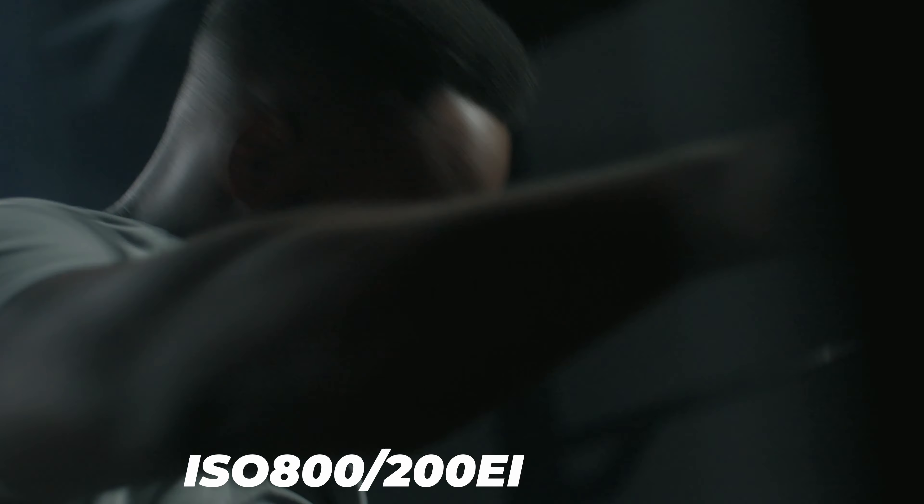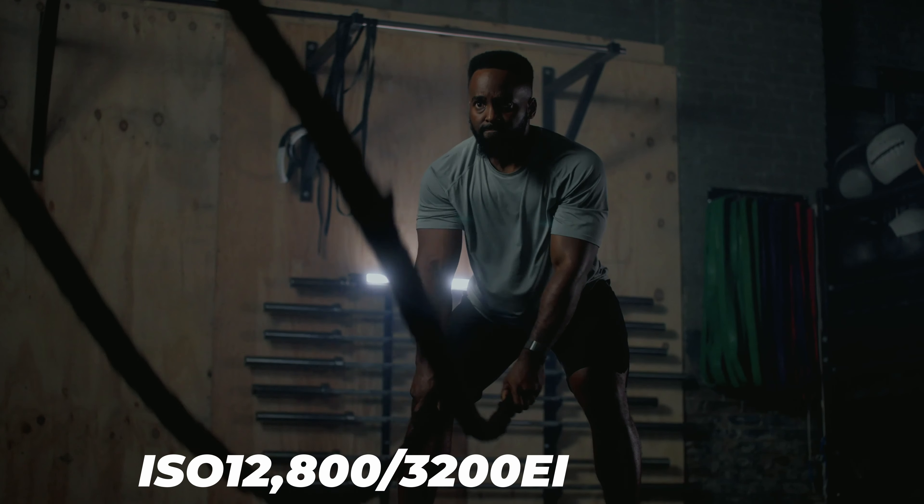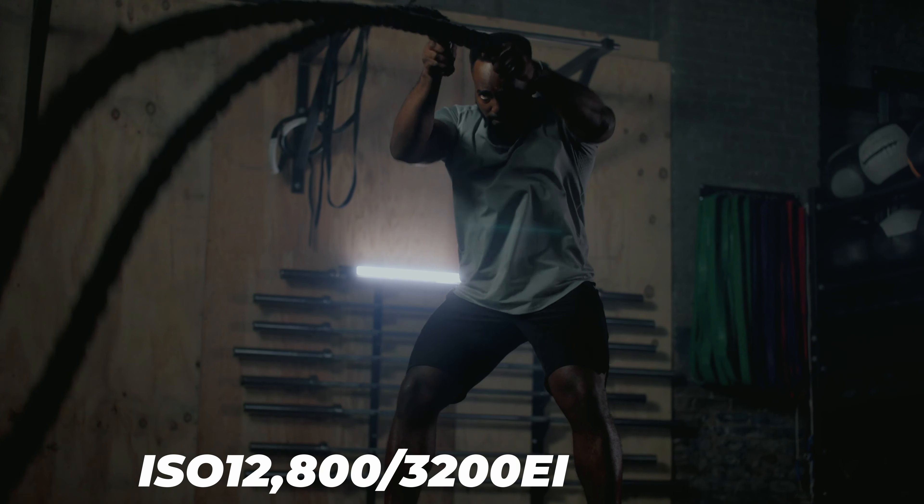If you are going to use a Cine EI setting, whatever you do, do not set it to a higher value than the base ISO you're using. The same thing goes for 12,800 — don't set your Cine EI to 20,000 on that high base ISO because it's going to give you the same problems. At the end of the day, no camera is perfect and you're going to have downsides and quirks to any camera you get. Leave a comment below about some of the things you learned about your cinema camera that you wish you knew beforehand. I hope you guys enjoyed the video and I'll see you in the next one.